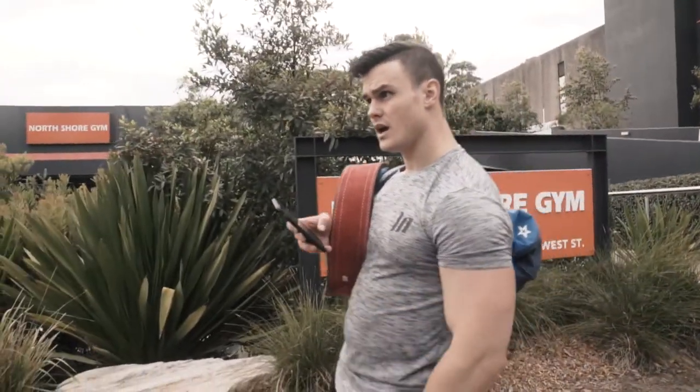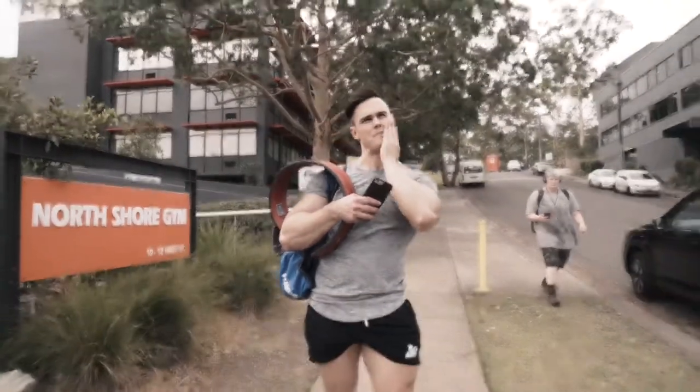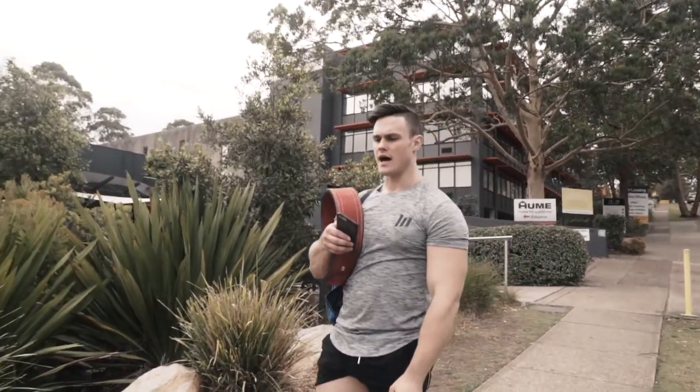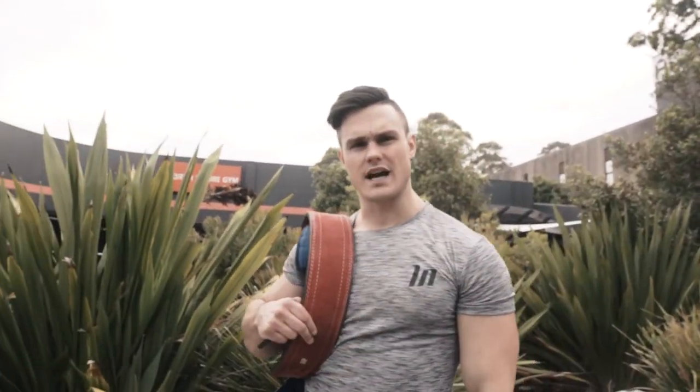It was a good session. I think the AMRAP test went well — I was pleasantly surprised with that. The accessory work went well too. All in all, a good start to the prep. Leg days are always arduous and taxing, but I guess that's the most rewarding part — walking in apprehensive and then walking out feeling triumphant.